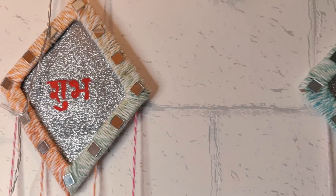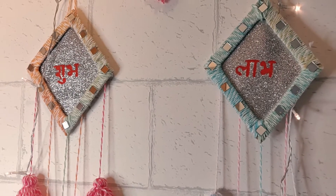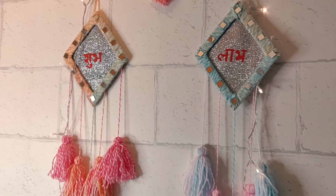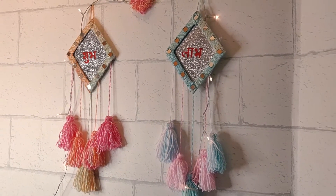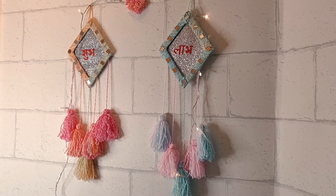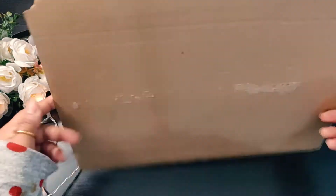Hello everyone, welcome back to my channel. I'm Tipika and I'm here to share one more Diwali DIY with you, and that's a wall hanging. The good part is that you can use these wall hangings at your place not only on Diwali but also as a decorative piece year-round. So let's start with our today's DIY.